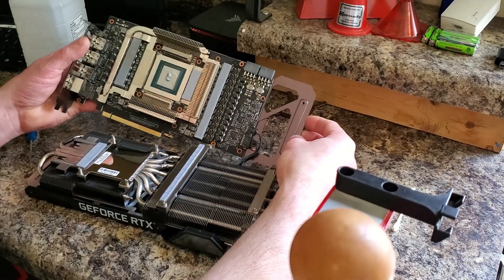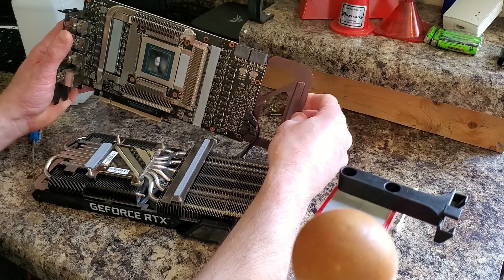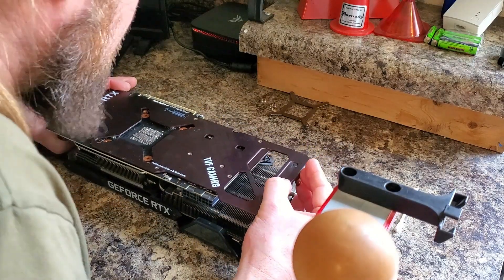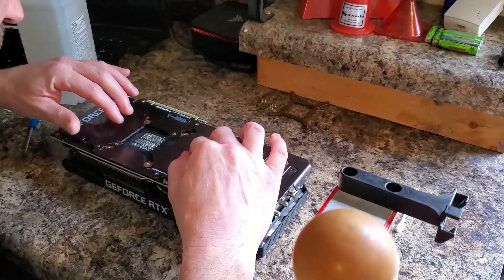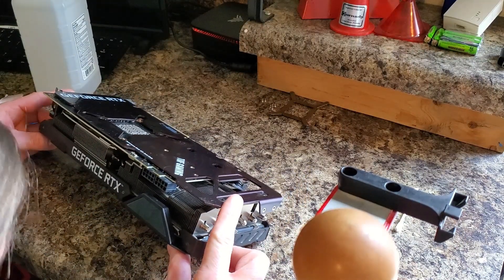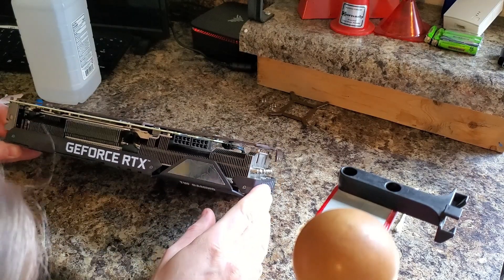I've got the thermal paste on. You see these four dowels that are sticking up? They're going to end up through these holes and they should stick up slightly. So we're going to very carefully flip this back over, line everything back up, and I'm going to see if I can see in there and make sure I put enough paste — I'm pretty sure I did. There's no way I'm going to be able to look in there, but I can see the pad making contact with the pipes, so that's good.